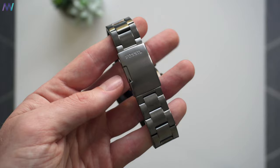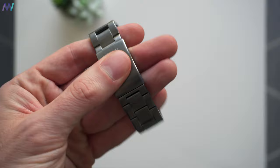3 ATM isn't enough for showering or swimming, hence there are no activity tracking features for those. But washing my hands thoroughly didn't cause any problems, and the metal wristband also doesn't seem to be affected by water and soap.